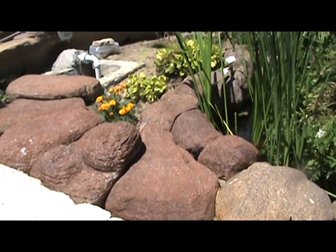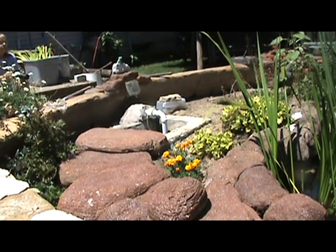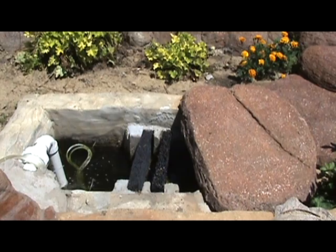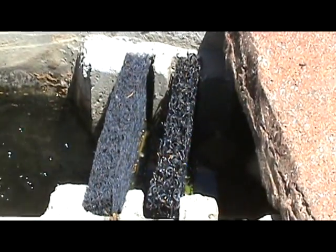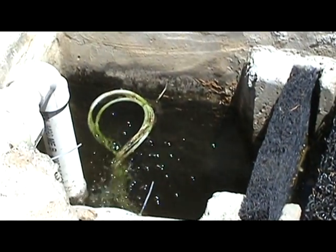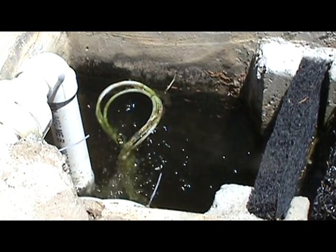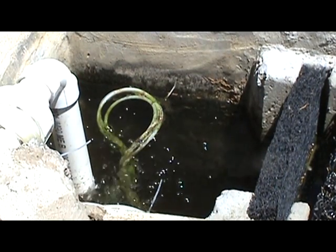That's my homemade skimmer opening. Under these rocks is a trench that leads to that pit, which I still have to make a cover for. This is the end of the trench, and there are two metallo mats that slide out to be rinsed off. Those act as a pre-filter for the pump, which is down in that pit. There's also a set of air stones down there that adds air to the water. That's a 3,200 gallon an hour pump.